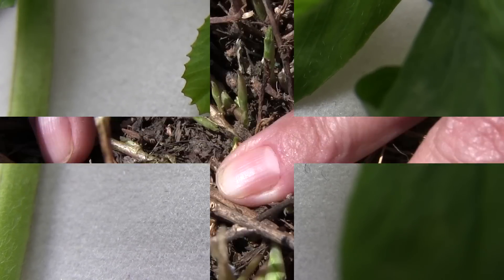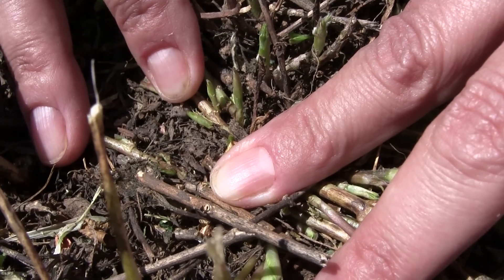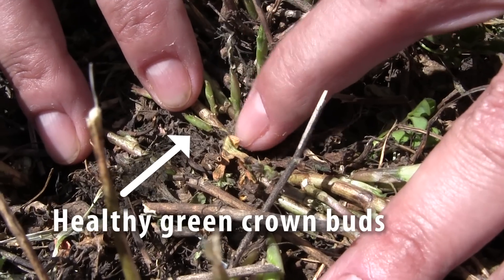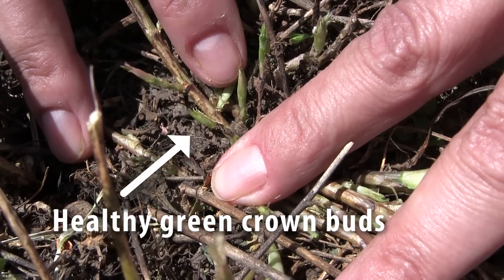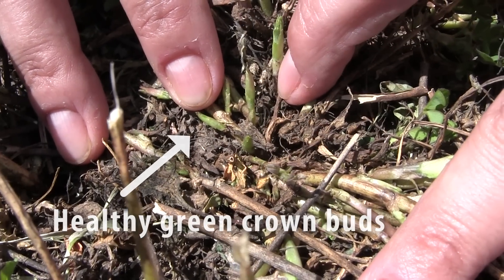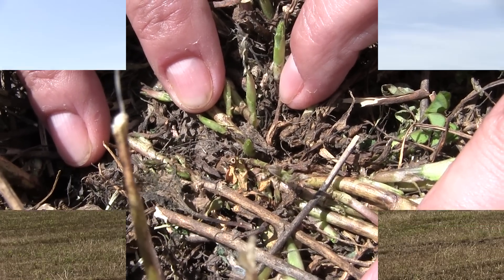In those fields with extreme feeding in first crop, we would like to have you come back to that field four to five days after harvest, making sure that the field is greening up. Other factors can slow green-up including warm dry weather, or if you cut first crop too soon — that can delay green-up, as can alfalfa weevil larvae and sometimes the adults.